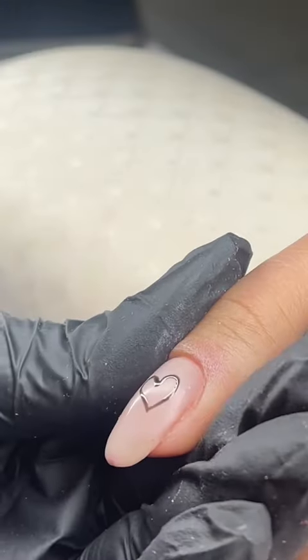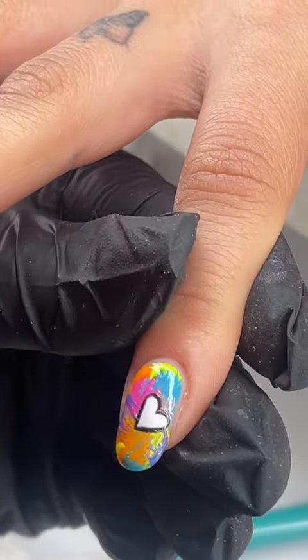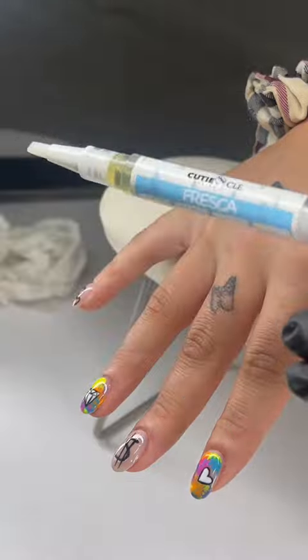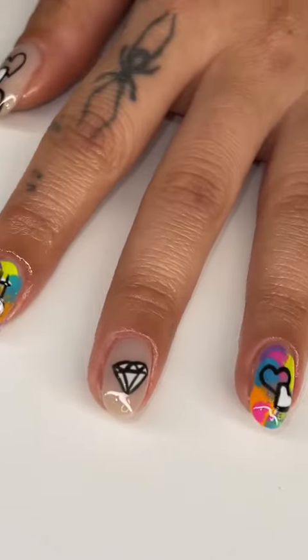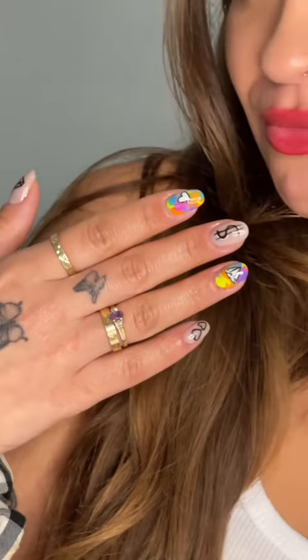I was finally done with this set, so I put on a little top coat and went in with one of our best-selling cuticle oils, Fresca — it literally smells like a fresh load of laundry. Pro tip: applying cuticle oil makes your manicures last way longer. Look at the final results — they came out so cute. Not only the little artwork, but for my first time doing a soft gel manicure, these were pretty good.